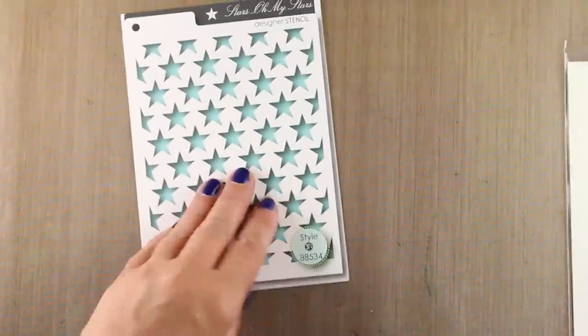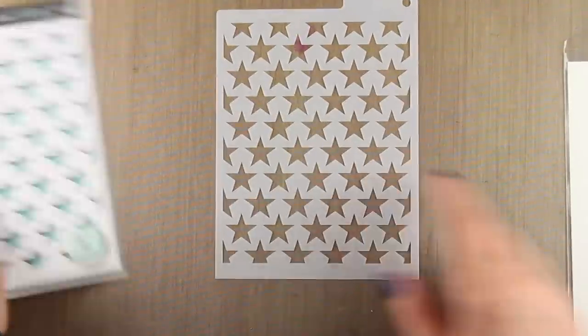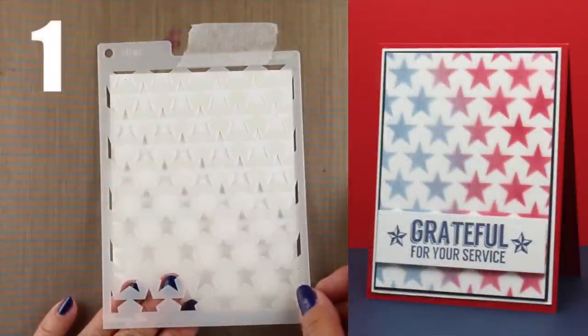I'm going to show you this stencil. This will work with a lot of different stencils, but I'm just going to use the stars because I'm making hero cards to send in the final boxes to our service members. So I'm going to make a whole bunch of these.